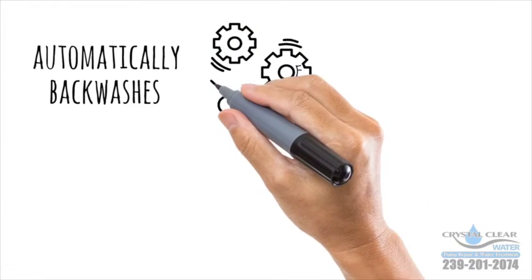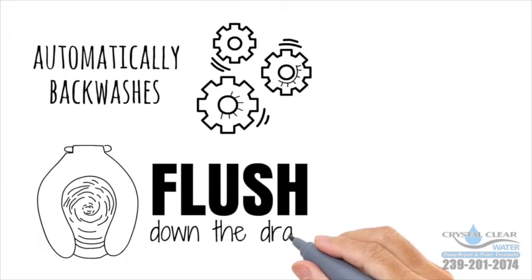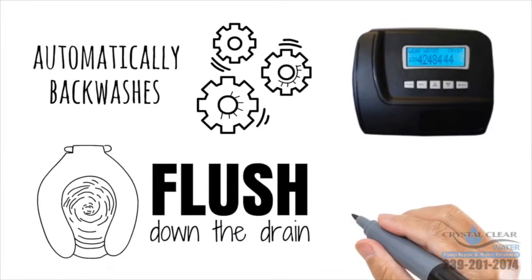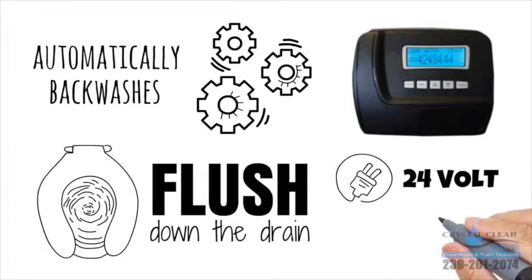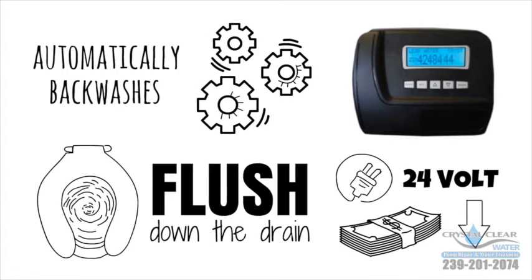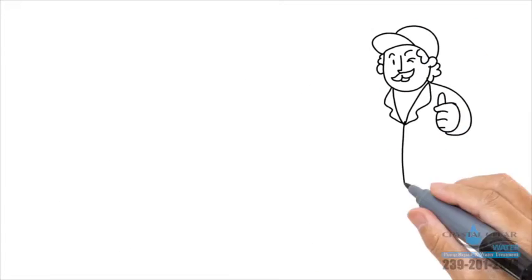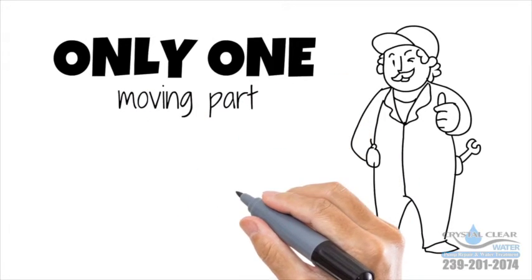The electronic control valve automatically backwashes to clean the system and flush the iron and sulfur down the drain. The Gen 5 features a digital LCD display, a built-in bypass valve, and a 24-volt electric system that uses less than three dollars a year. It's the simplest system to service in the industry, with only one moving part and a valve that is easily removed.